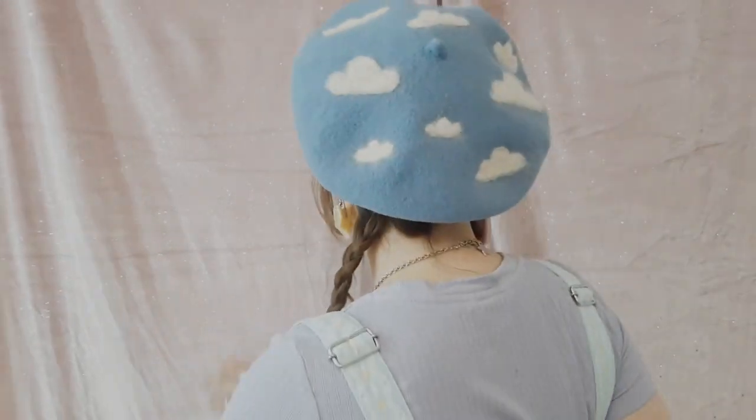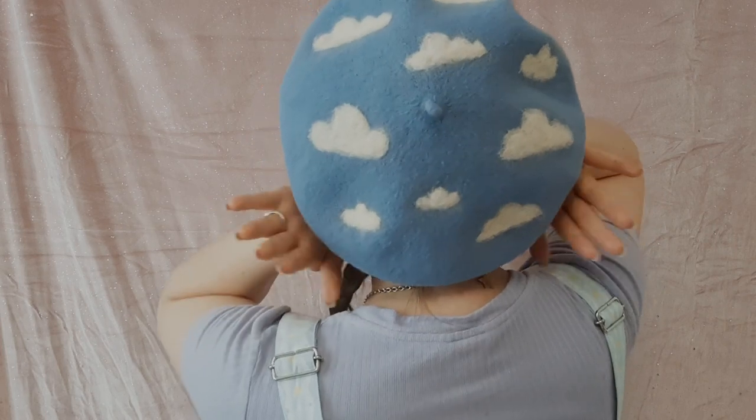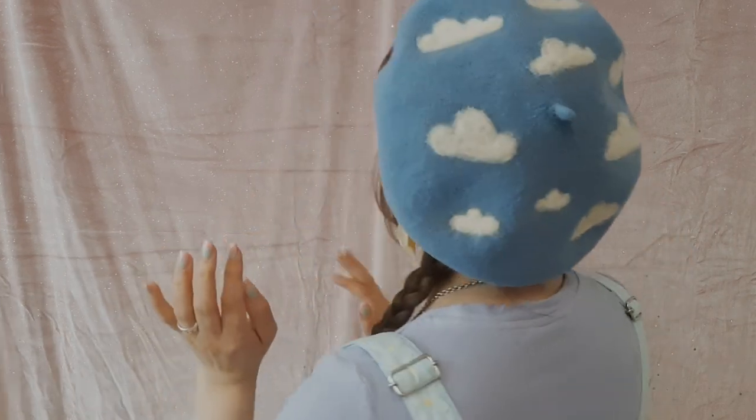Anyway, this tutorial — you probably saw from the thumbnail — has something to do with the braid that I'm wearing. So this is what I made. I upcycled this braid that I've had for about 10 years. I wanted to give it a proper makeover so that I can use it more in Lolita fashion, and I think I can use it outside of Lolita too.